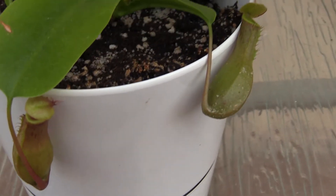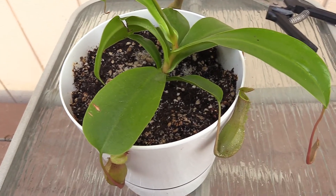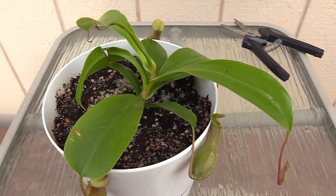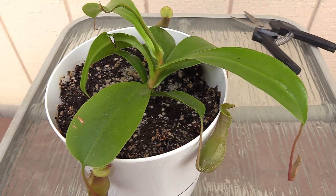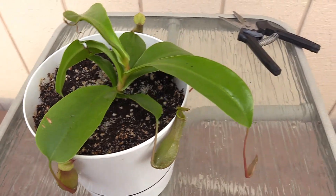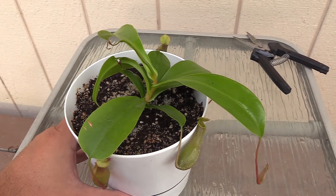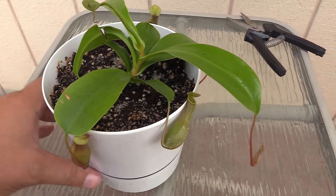I've been keeping a little bit of water in the pitchers. This plant is not in full sun like the Venus flytraps — the flytraps have been in full sun for about eight hours a day and I keep them outside. This guy gets about six hours of indirect sun on our windowsill inside. The window is west-facing with probably six to eight hours of sun depending on the day.